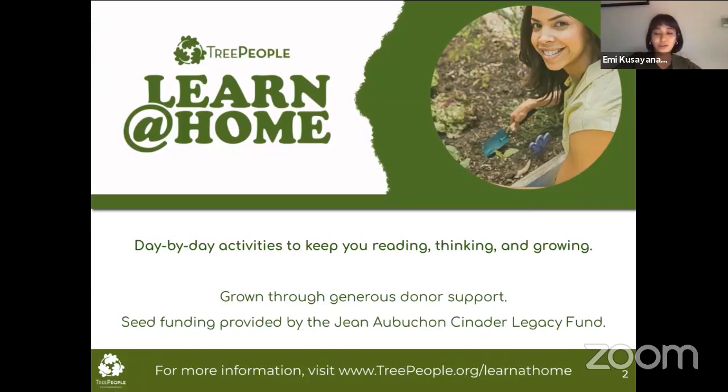If you've been following us, thank you so much. We are supported through donor support, so if you would like to donate to Learn at Home, you can go to our website, treepeople.org/donate, and we would love and appreciate any amount of support. Thank you so much.